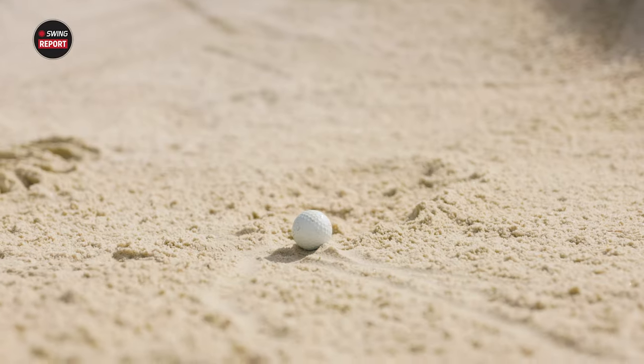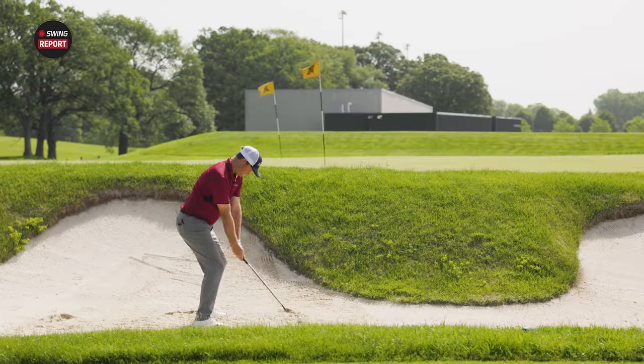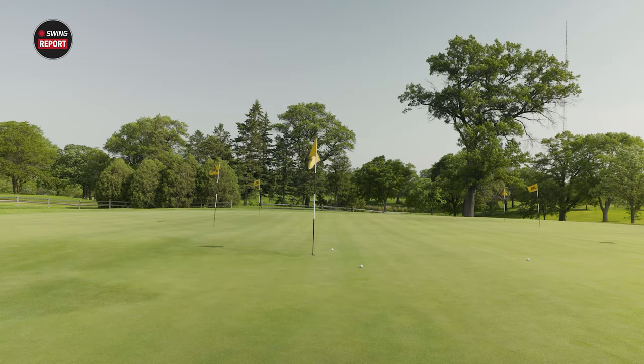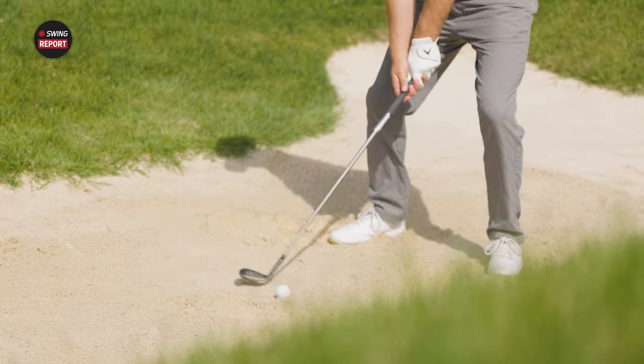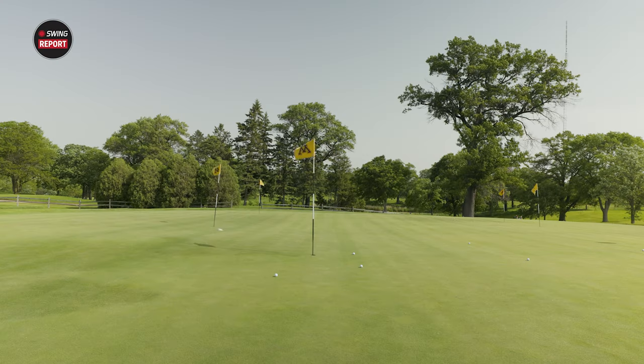From there, you went over to the bunker and hit some green-side bunker shots using the W grind. Talk about your experience hitting that green-side bunker shot. It definitely had a lot more bounce. The W grind — we had some rain here yesterday, so the sand was still kind of wet. I wanted to try it out, and it was easy to get through. It's a very forgiving wedge, for golfers that play a more basic, square-face style, looking for forgiveness out of the sand or out of even softer turf. It just seemed like it was gliding through the ground really well.